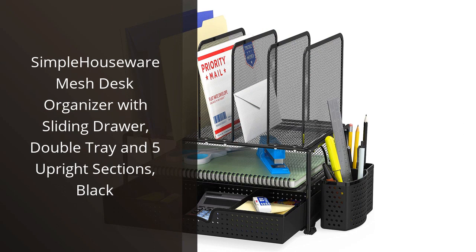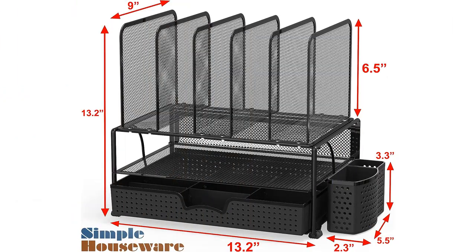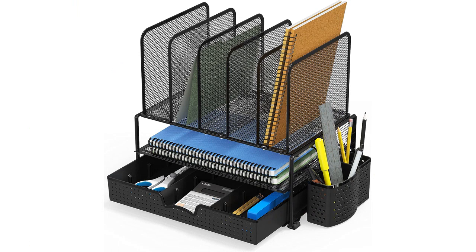I recently purchased the Simple Houseware Mesh Desk Organizer with sliding drawer, double tray, and five upright sections in black, and I couldn't be happier with my purchase. As someone who works from home, having an organized workspace is essential for productivity, and this desk organizer has definitely helped me achieve that.